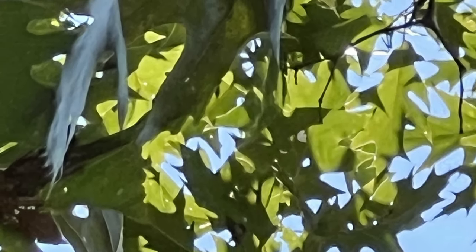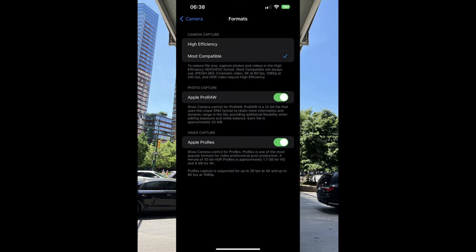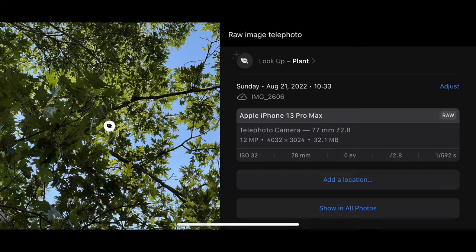Here we are looking at a JPEG at 15x zoom using the telephoto camera. It's still usable, although once you start cropping in, the image looks absolutely horrendous. Now we're going to look at RAW images. ProRAW is a 12-bit file that uses the linear DNG format to retain more information and dynamic range, providing additional flexibility when editing exposure and white balance. Each file is approximately 25 megabytes.